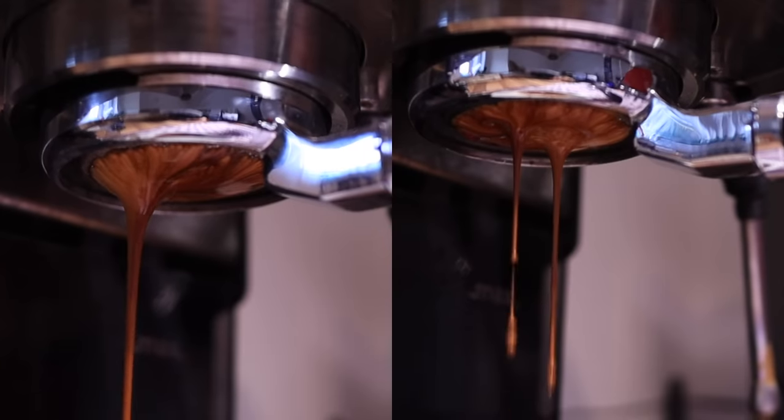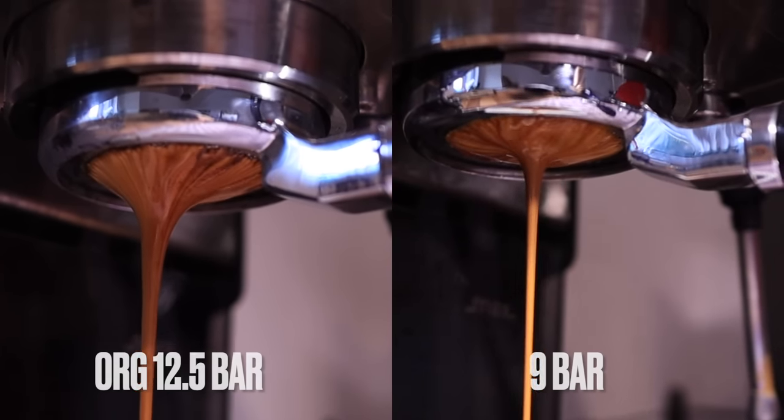So let's switch it out for the nine bar spring because we're not going to be using this pressurized filter. Make sure to stay to the end to see the results on the espresso extraction with the nine and 6.5 bar springs.